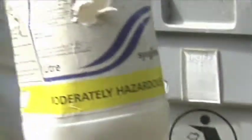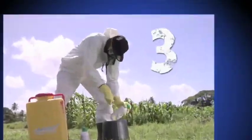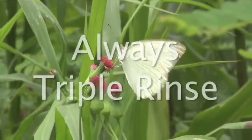You can now dispose of the pesticide container safely. Remember, never bury or burn these containers. Remember, it's as easy as one, two, three: empty contents, rinse three times, and puncture container. Let's all cooperate to keep the environment clean and our lives healthy. Always triple rinse.